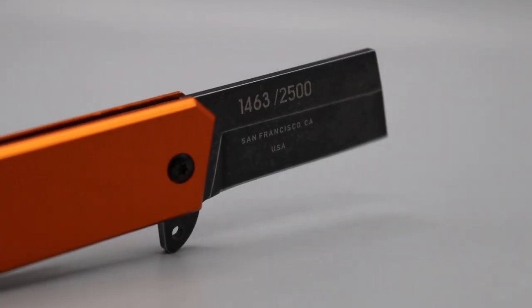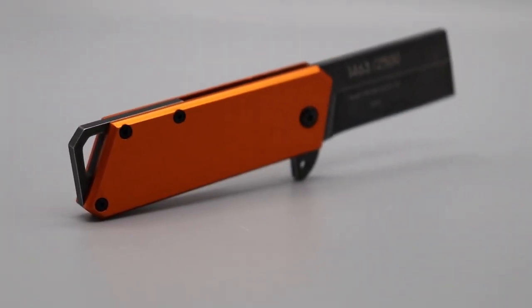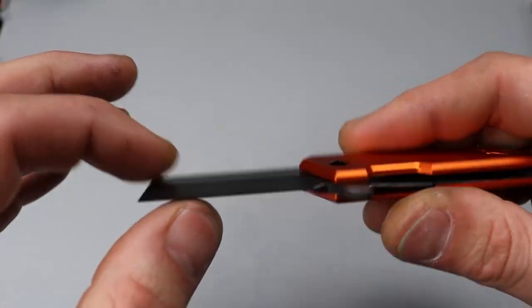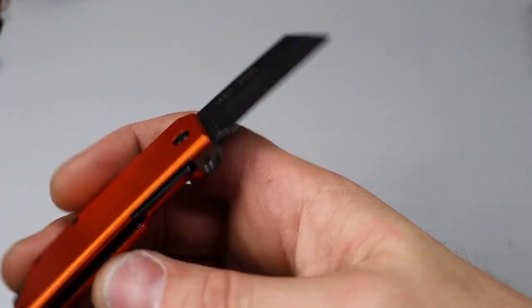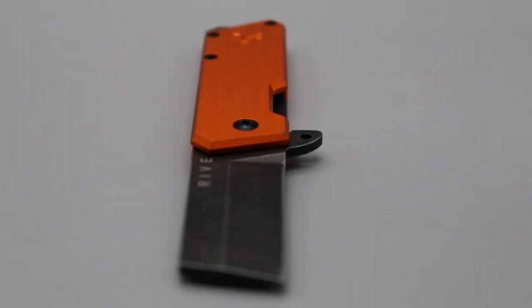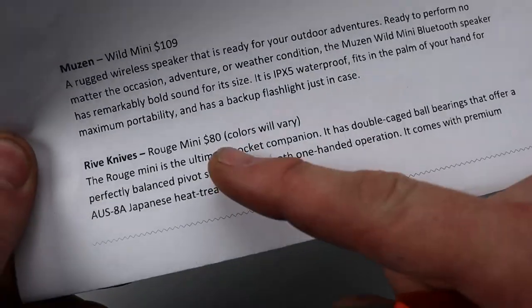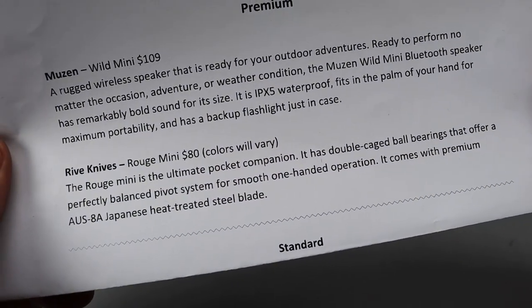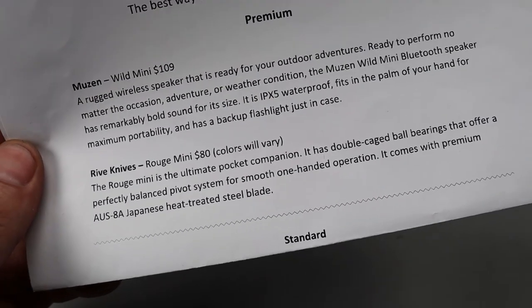It does not have a clip, but it does have a lanyard spot back there. Very snappy action — it really does have good action. Sheepsfoot blade, or wharncliffe, whatever you want to call it. And it looks like they only made 2,500 of these. This is a USA-made little knife. The blade steel is AUS-8. Colors will vary. AUS-8 Japanese steel with caged bearings. Very cool.